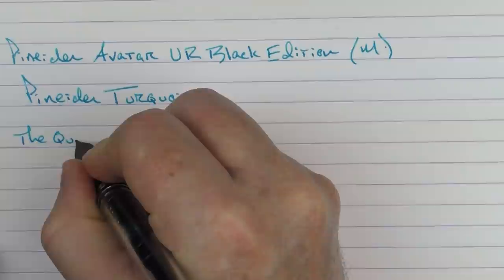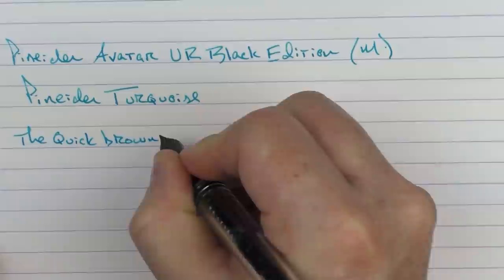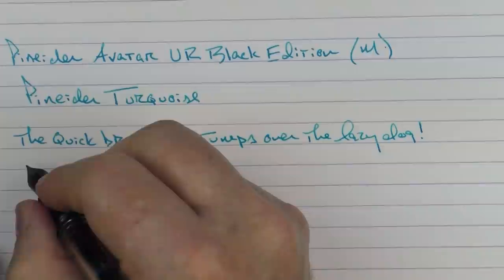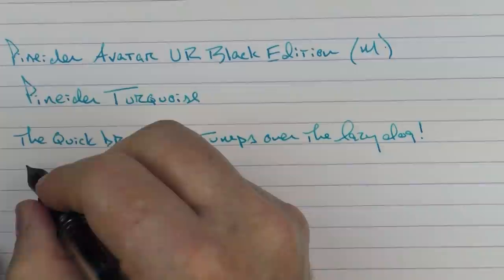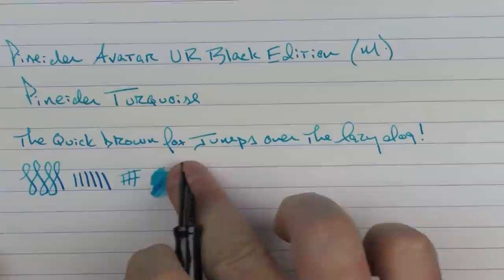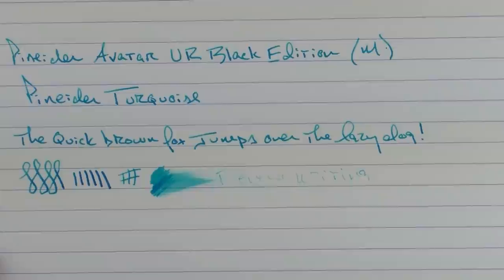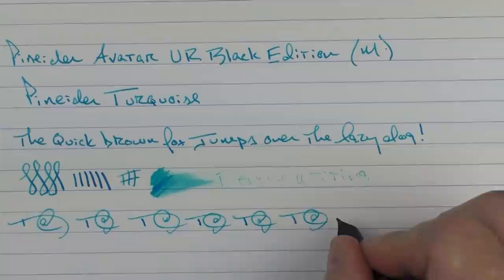This nib is very nice — it's fairly smooth with a little bit of feedback to it. I'd say it's fairly stiff; you're not going to get a lot of line variation. I was pushing rather hard and really didn't get much at all. In regard to ink flow, for a medium nib I feel it's decent. Reverse writing isn't necessarily the thing for this particular pen, but for fast writing the feed had no issue keeping up.